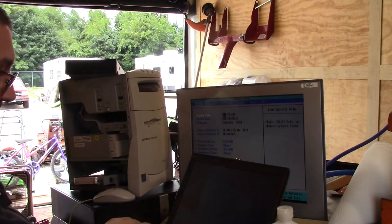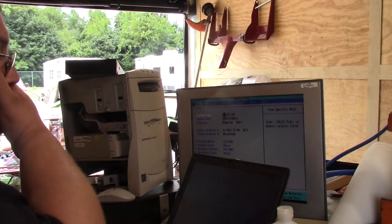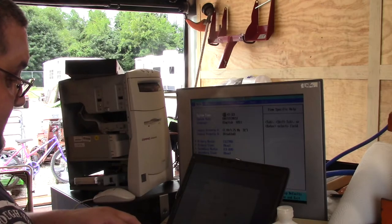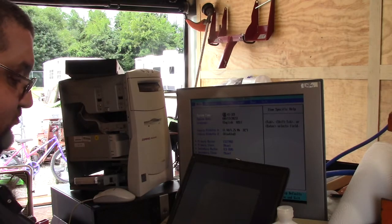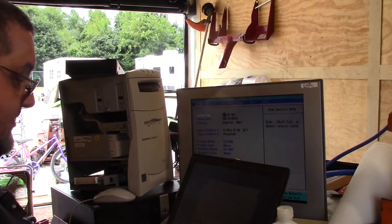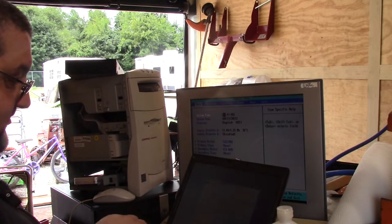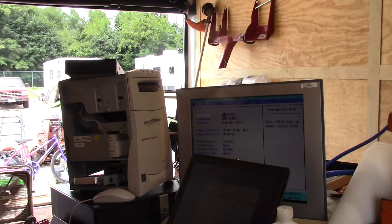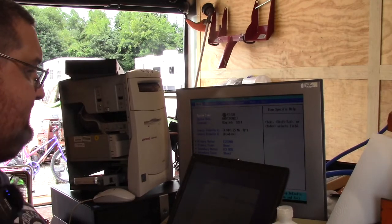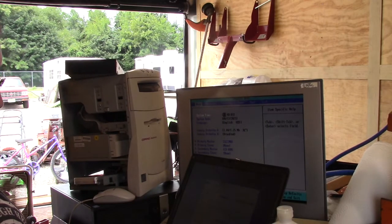With the 128 meg stick it would come up to the splash screen that says Compaq, but it would never actually boot into the system. So we're going to burn a disk image — verify after burning — just a standard Windows 98 CD that I'm making right now. We'll see what happens from there. I'll come back in a little bit.